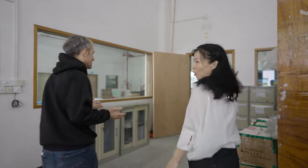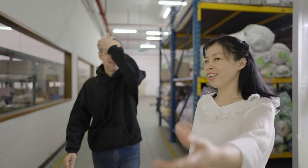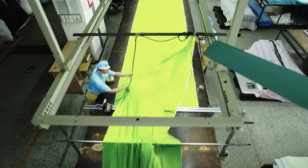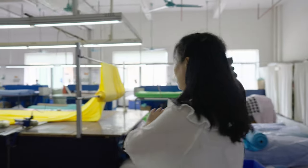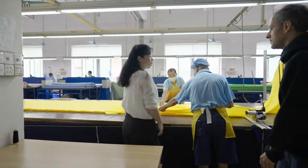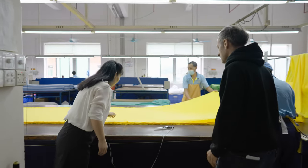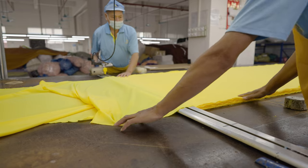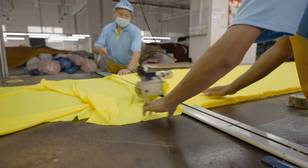After running all these tests and confirming the fabric is ready to go, the next step is cutting. Here is the cutting department where workers are laying the fabric down. Normally, based on the fabric type, they lay the fabric in 10 layers and then use electronic scissors to cut the fabric.